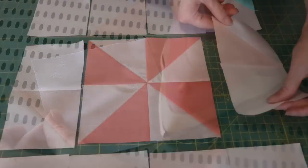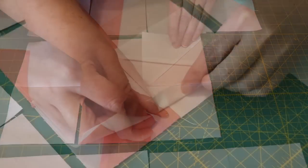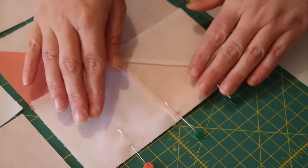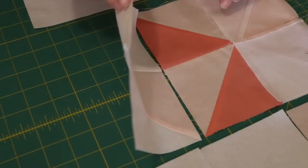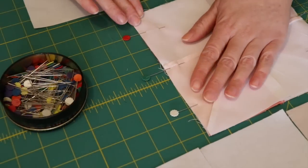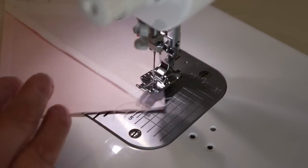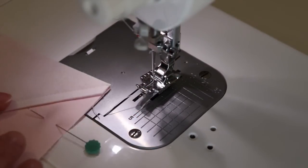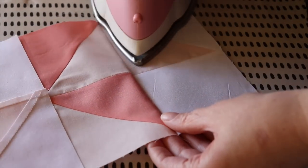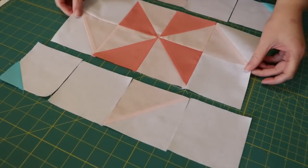With these back in their original place, turn one over onto the pinwheel unit, nest the center seams, and then pin the edge evenly together, and then do the same with the opposite side. Carefully sew a quarter inch seam along the first side, then turn the unit around and do the same with the other edge. Then press each of these seams inwards towards the pinwheel unit.